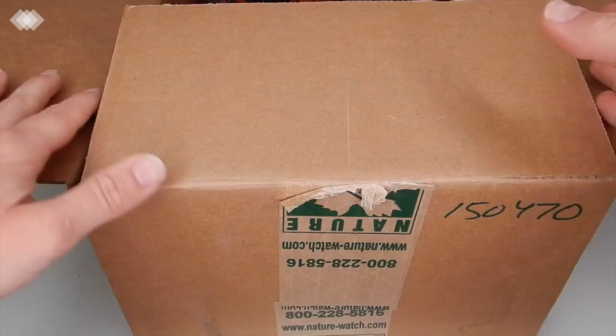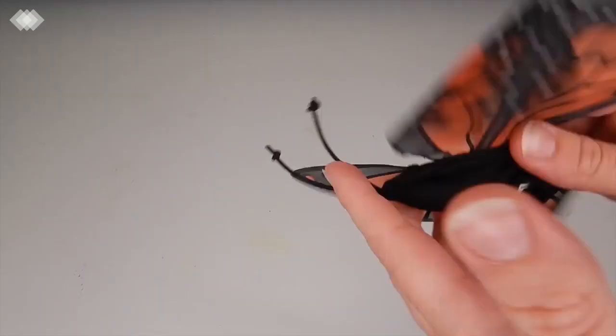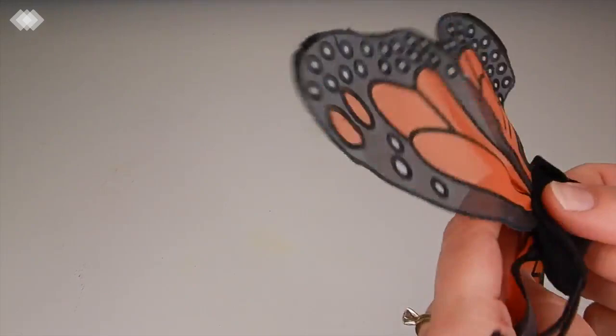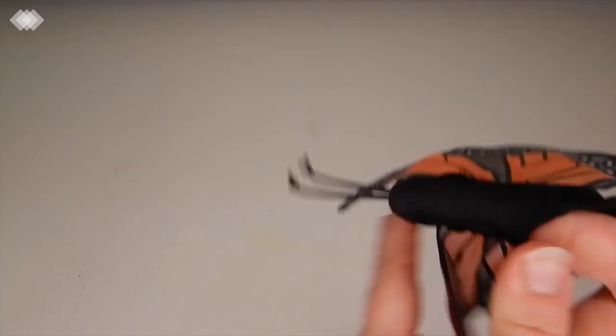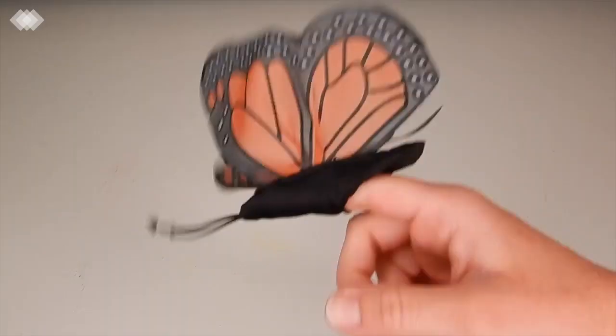We're going to start with Nature Watch — again, this is our first time ordering from this company and I'm very excited. On top we have this little butterfly finger puppet, and this is going to be great for storytelling with my kids. They're pretty young, so I think they will love this.